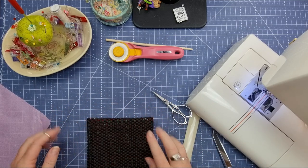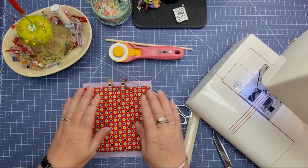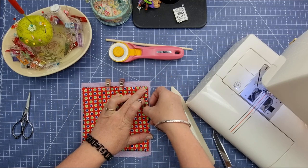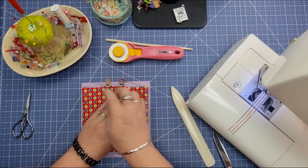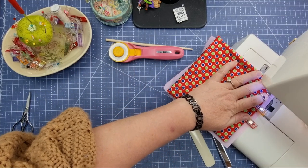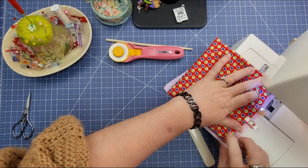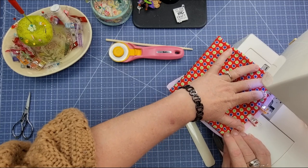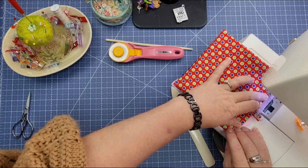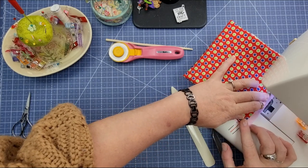Make sure this is all tucked in and we're going to use an eighth of an inch seam allowance to stitch around the outside. All my corners are pushed out. I'm going to take my piece of tissue paper — it is larger than my piece — go over to the sewing machine and start in one corner using an eighth of an inch seam allowance to top stitch all the way around, making sure that I get the opening closed. When you get to your opening just make sure all your raw edges are tucked in.